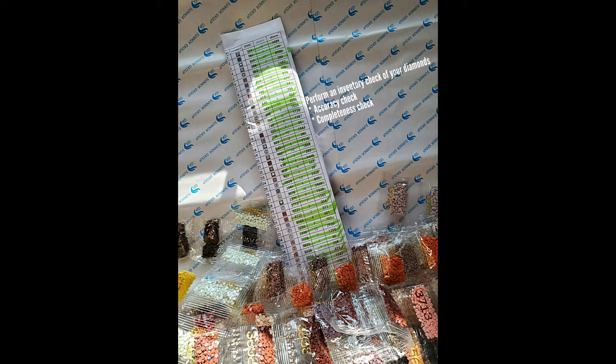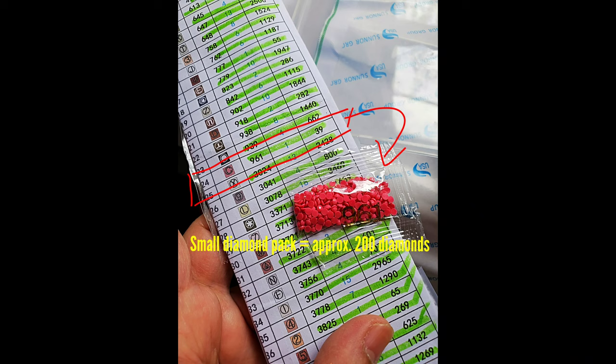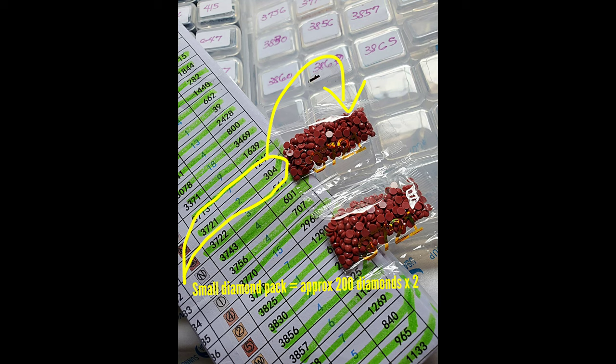The first thing I would ask you to do is, when your kit comes in, perform an accuracy and completeness check on the beads. Make sure you get the right beads based on your inventory and that you have enough of them — two different things to verify. For example, those small packets usually contain about 200 diamonds. In this case, I needed 961 — specifically 39 of those diamonds — and they sent me one packet. I know there will be a lot extra, but I'd rather have extra than not enough. Just save the rest for your next project.